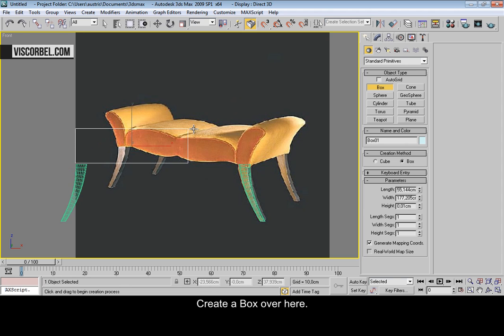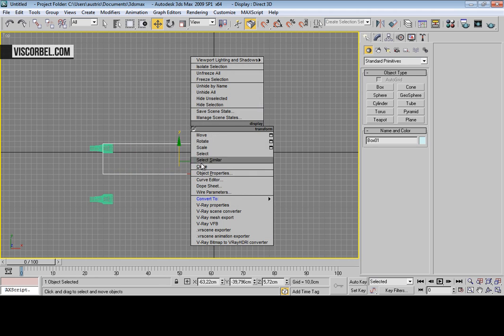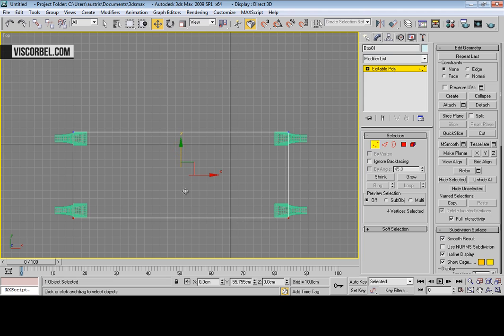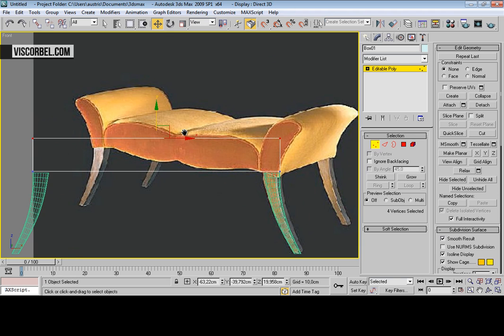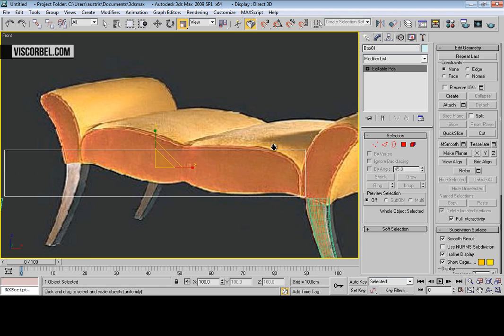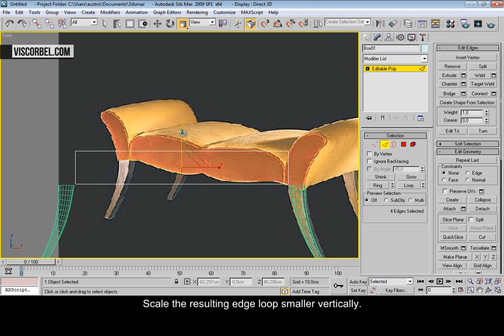Now create a box over here. Convert to editable poly and adjust the size. Now select these edges and connect them. Scale the resulting edge loop smaller, just vertically.